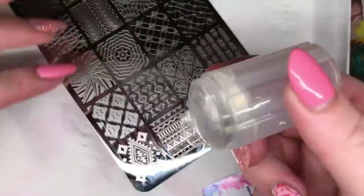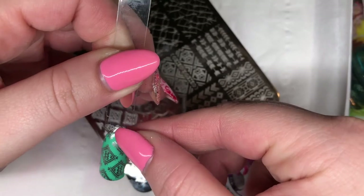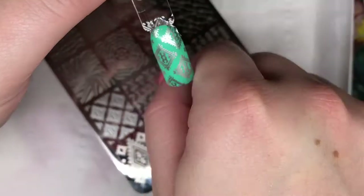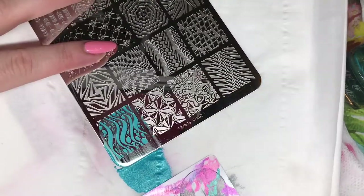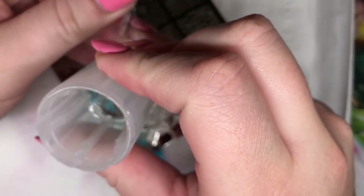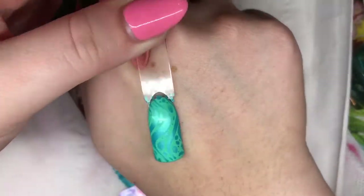Using silver I'm going to stamp this lovely Aztec tribal image over a nice turquoise green. It's stamped really well again and stands out really nicely over this colour - another really pretty image. Just using turquoise with this one because it reminds me of the sea, popping this one on top of the same turquoise base. That's stamped really nicely.